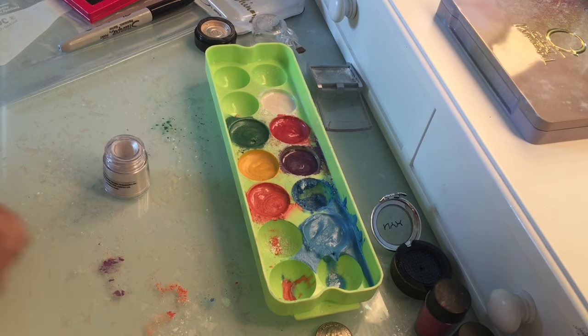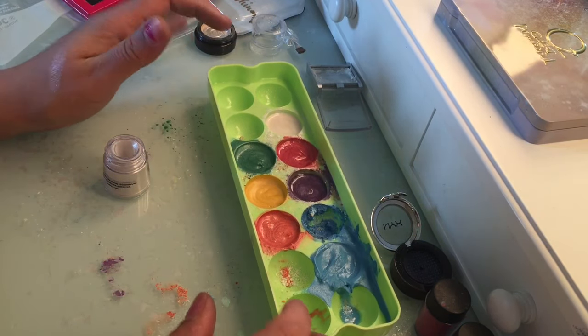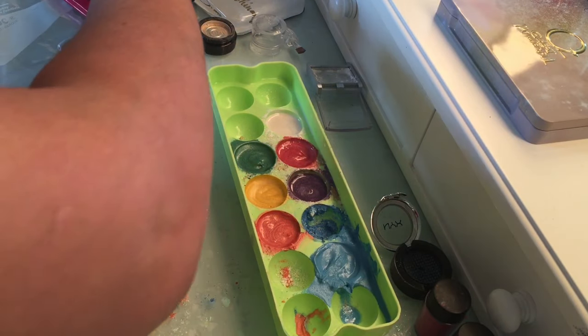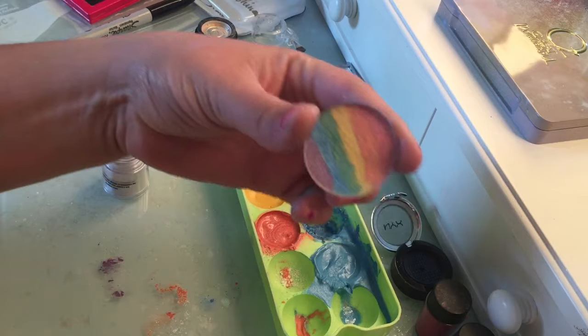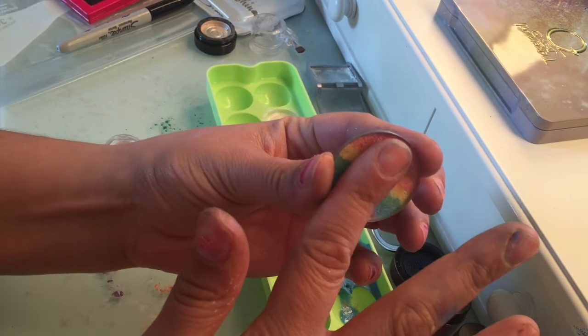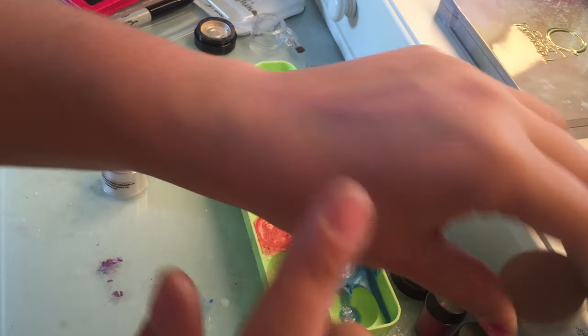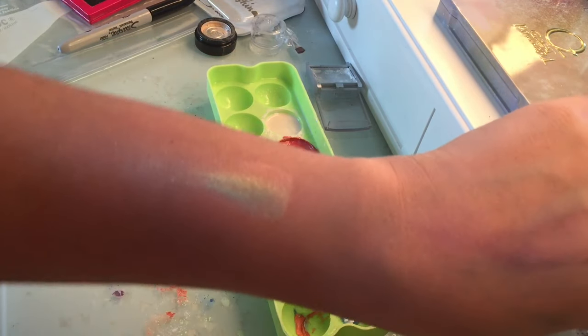The Puerto Rican Day Parade is coming up this Sunday. I'm actually making a rainbow highlighter — I already made one here. The lighting isn't that great, I apologize. Let me swatch this for you so you can see how my rainbow highlighter comes out.